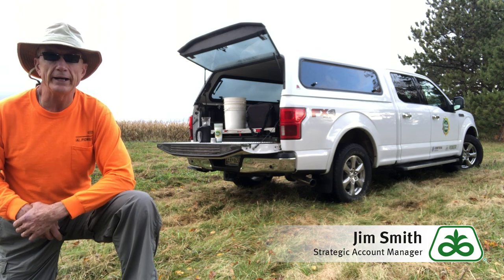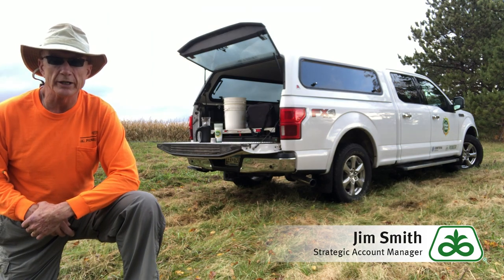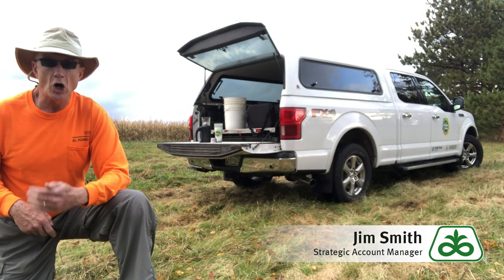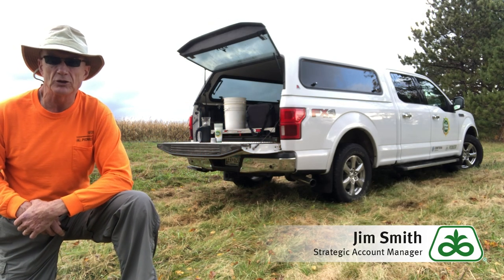The other point I wanted to bring out is how important that moisture is. It's not about the hybrid as far as digestibility on high moisture corn products, as you can see from this slide. When it was high moisture corn that was steam flaked or ground, it made little difference in digestibility. There were some differences in dry corn about digestibility, but it varied by as much as 10% versus only 1 to 2% on the wet products. So it's all about getting that moisture right — it's not about the genetics.